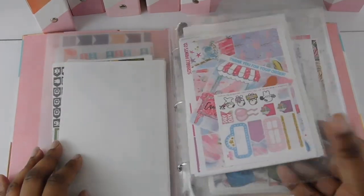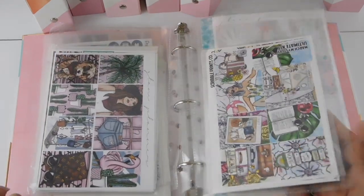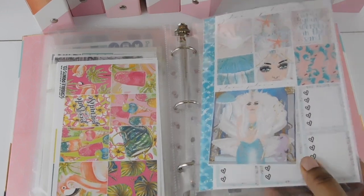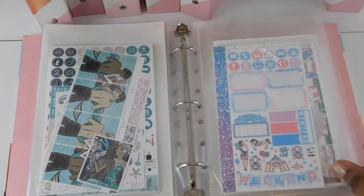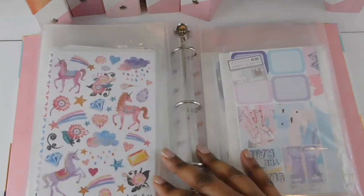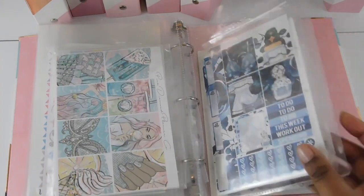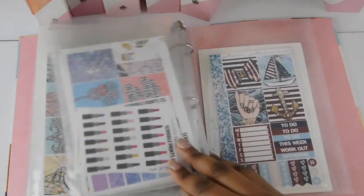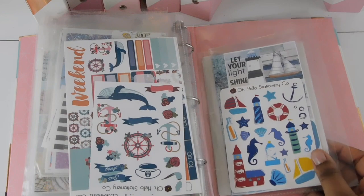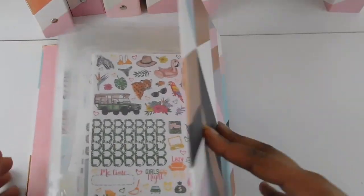The rest of this binder has my summer kits — anything bright, beachy, or picnic-themed. I have carnival, mermaid, camping, 90s summer, unicorns, spring flowers, and sailing kits. I could organize it a little better, but everything is in one place. And that one is a safari kit.